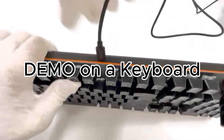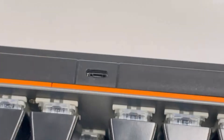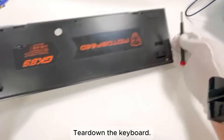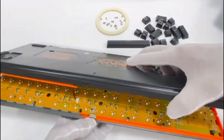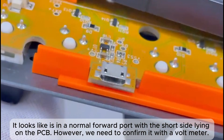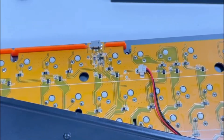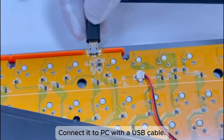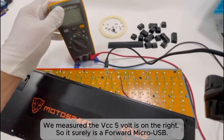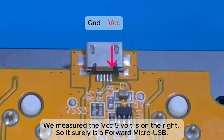Now I'm demonstrating on a keyboard that comes with a Micro USB port. Tear down the keyboard. It looks like it's in a normal forward port with the short side lying on the PCB. However, we need to confirm it with a voltmeter. Connect it to a PC with a USB cable — we measured the VCC 5V is at the right, so it is confirmed as a forward Micro USB.